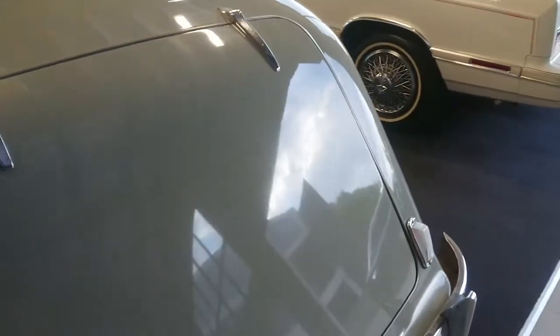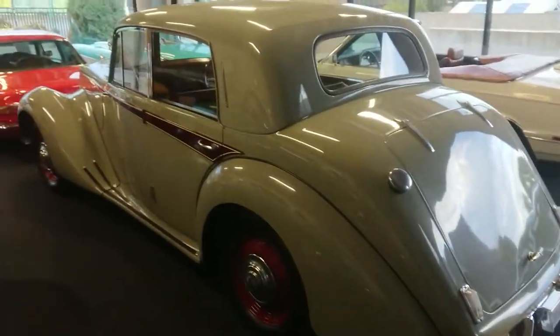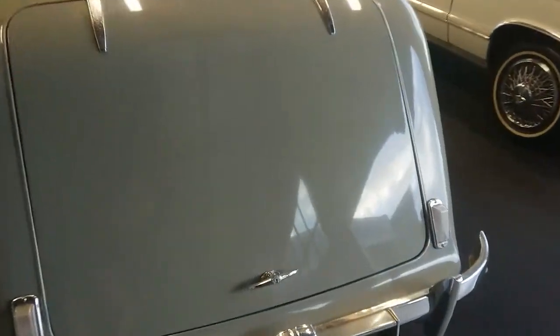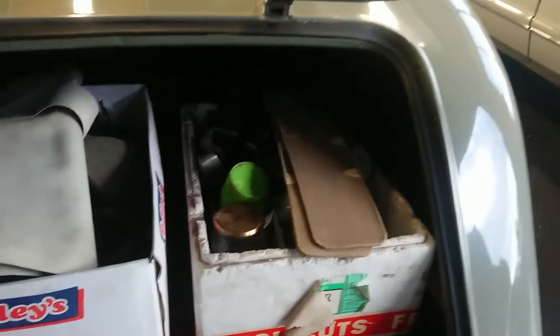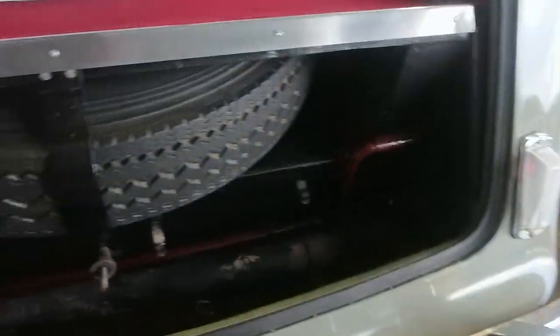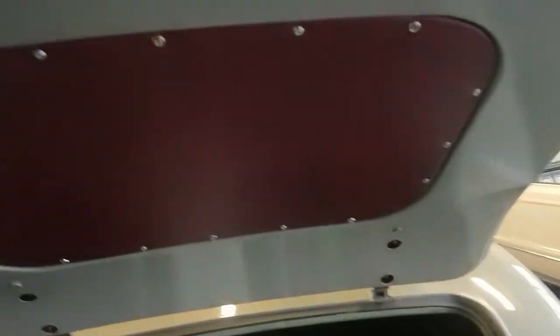You can see the paintwork is really nice. Opening the boot, there's a box here with some spares, some material from when the car was trimmed, all sorts of different little bits and odds and ends in there. The jack is there, spare, in its correct spot. Even under here is trimmed nicely. Closes nicely too.